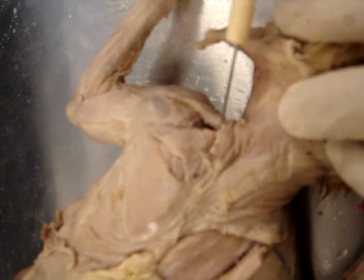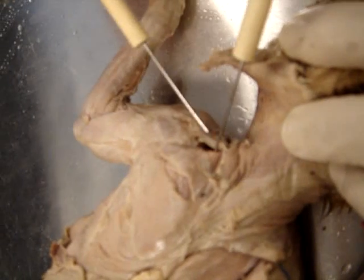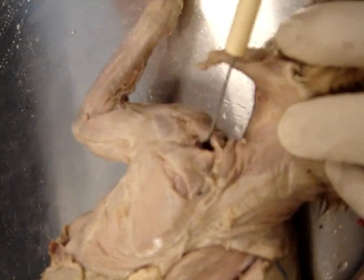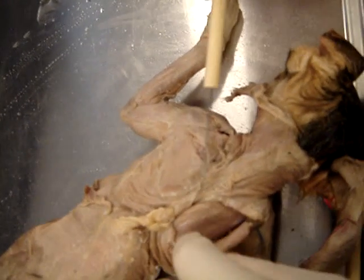And that's underneath, right? Is this right here? Yeah, the clavotrapezius covers over most of it until you separate it. I want to take a picture of that.